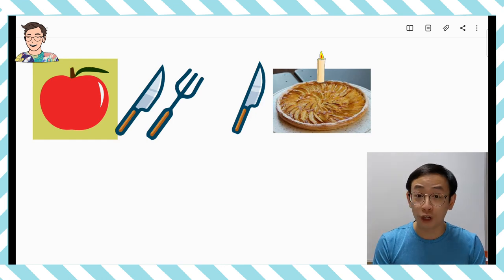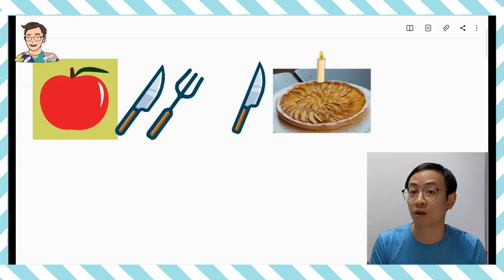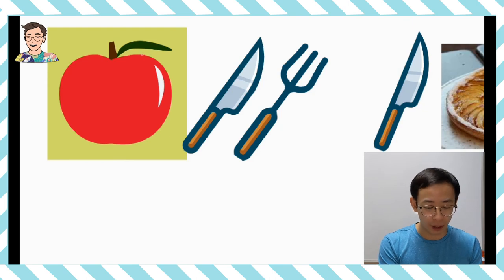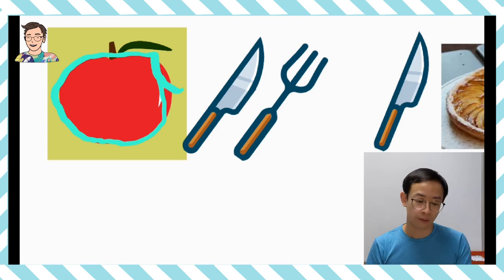我們看到今天的白板有很多圖片在上面。因為今天我們要串兩個字，所以我們會有左邊和右邊分開來串兩個不同的字。我們先看左邊有一個蘋果，我們會先串 Apple。我們看到蘋果呢，哇！這個蘋果反光很像很好吃一樣。